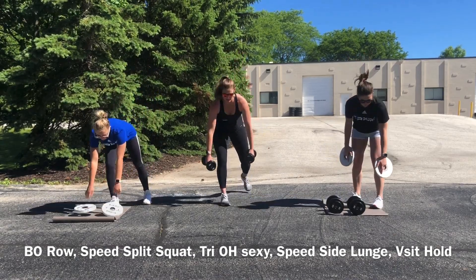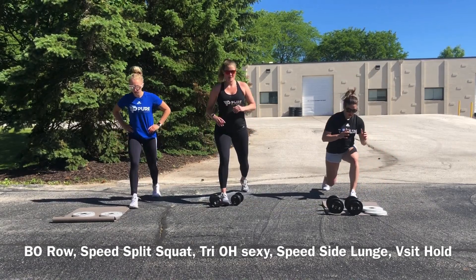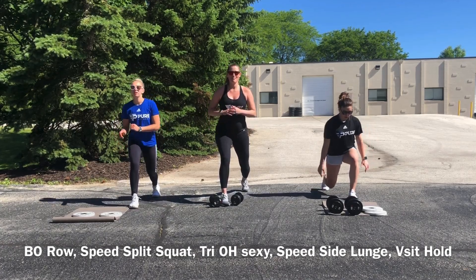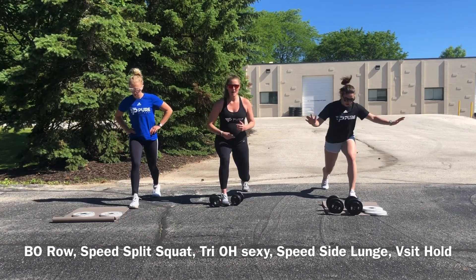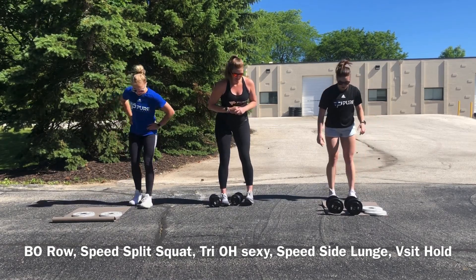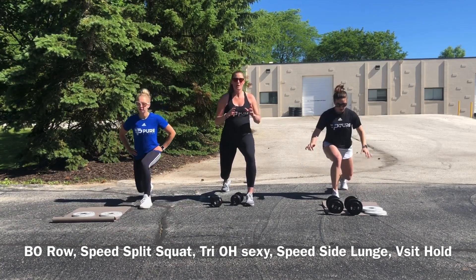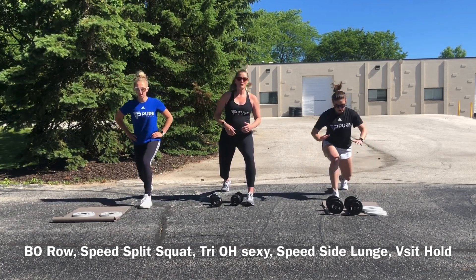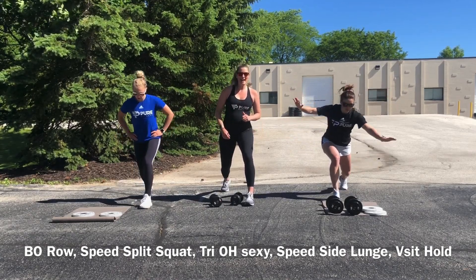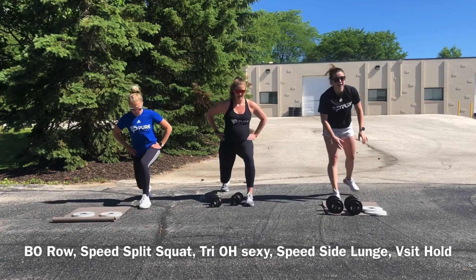We're going to split squats — 20 speed split squats. Your depth might be a little bit modified as we're working through a nice fast pace trying to get that heart rate up, and that's okay. We want to be smaller than a full split squat but bigger than a pulse. If you're barely moving, you've got to try to kick on a little bit of muscle contraction and get yourself higher and deeper.